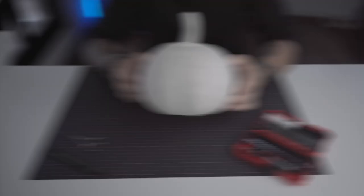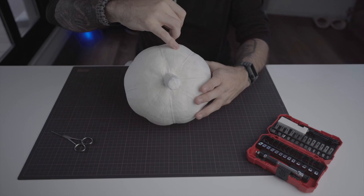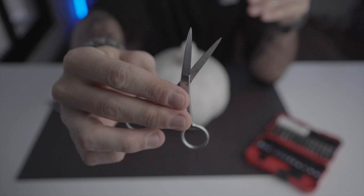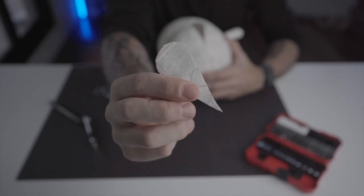It's now time to design the look of our pumpkin — where we're going to put the eyes and the mouth. This is the part where you can let your imagination take over. To cut out my shapes, I will be using a precision knife and a small pair of scissors. If you use the precision knife, you need to be careful — even if our pumpkin is sturdy, it's still paper and we don't want to mess up the shape.